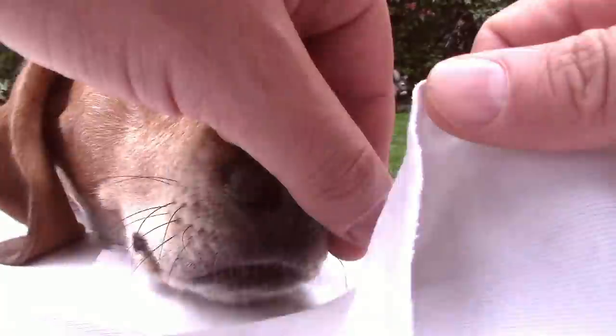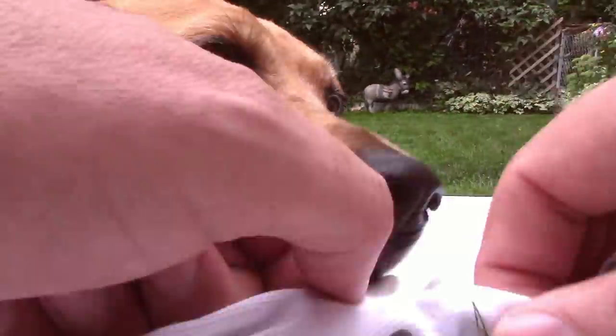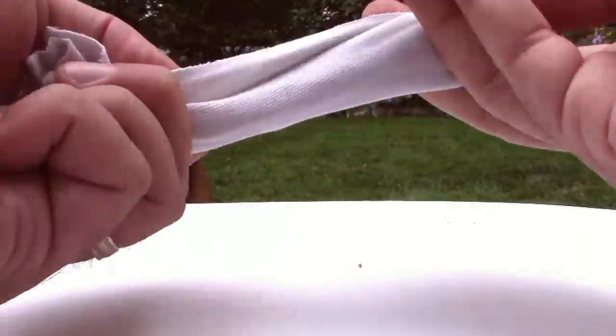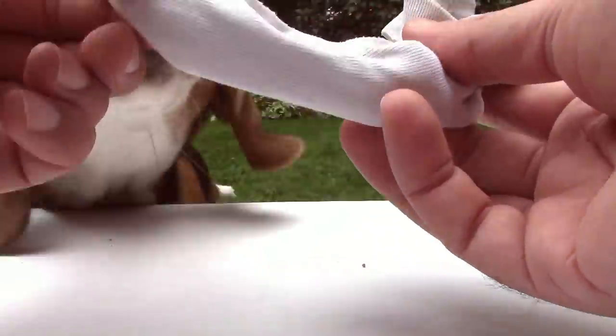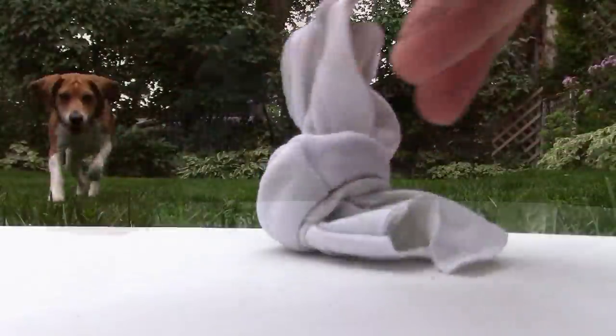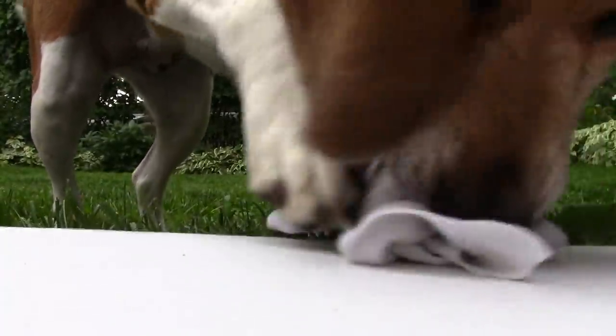Just grab a rag or a sock and put their favorite treat inside of it — even a piece of kibble, their normal food, or a piece of cheese. Wrap it up in the sock, tie it into a knot once or twice, and give it to them. They'll have to work to get the treat out. They smell it inside, they want to get it — it's as if they've caught a squirrel or a rabbit and they're tearing the skin off.